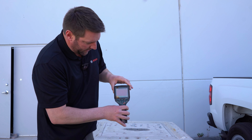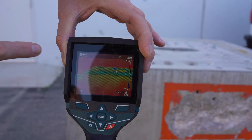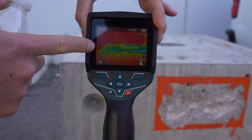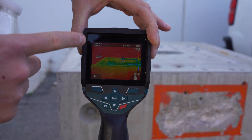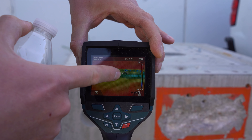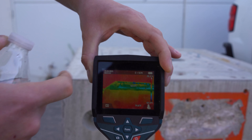I'll show you a little demo right here. As you can see on the display, it shows you the coldest point, the hottest point, and then whatever you're pointing at. Up on top of the slab or behind the slab, you can see that it's roughly 70 degrees. You can see the cold point here at roughly 63 degrees.